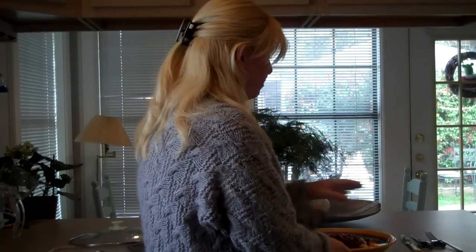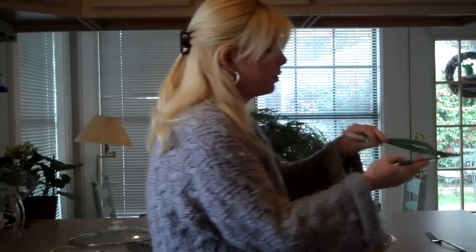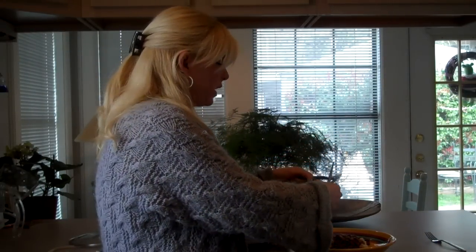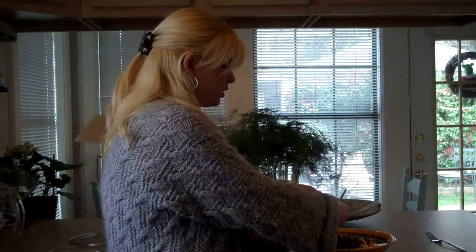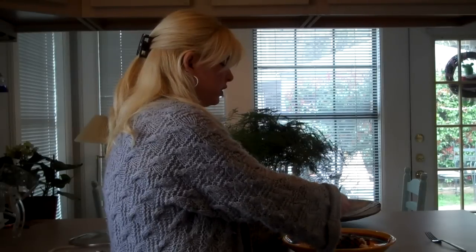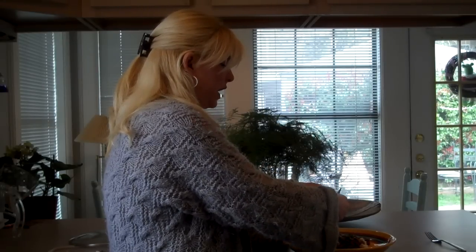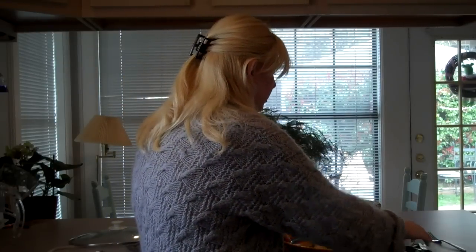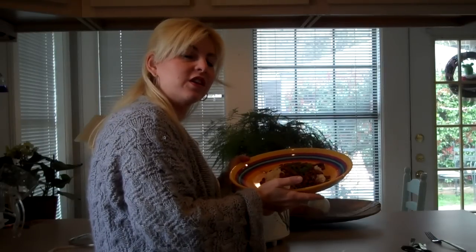So I've got it plated up, and if you like green onions, I've got a green onion here to garnish it. The easiest way I've found is to just use scissors to chop it. So I've got a little green onion on there, and there is your red beans and rice with andouille sausage. Enjoy!